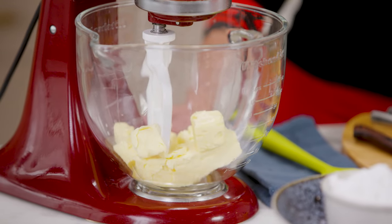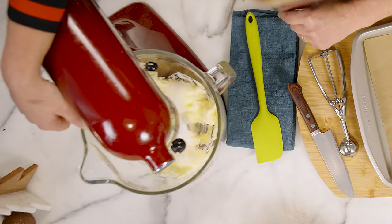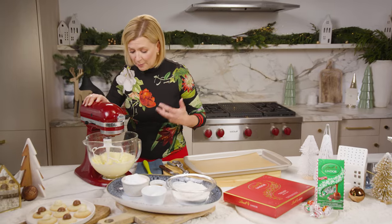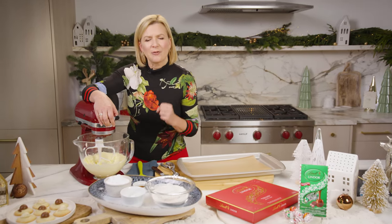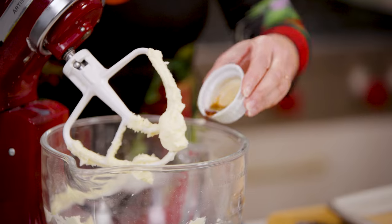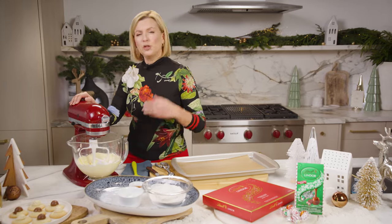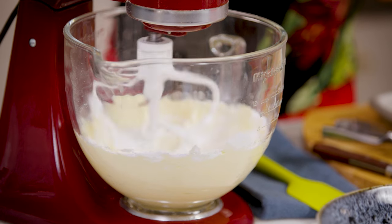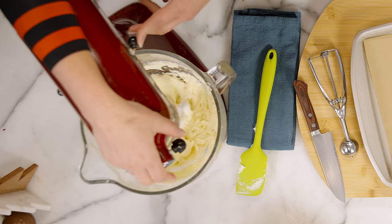I start by creaming my unsalted butter — it's at room temperature. This fluffs up the butter and it really helps you get a melt-in-your-mouth texture to these shortbread cookies. Now I'll add my icing sugar and vanilla. This is a simple step but it's actually very important that you beat your butter and icing sugar very well. This is what gives your cookie structure so that your shortbread holds together.